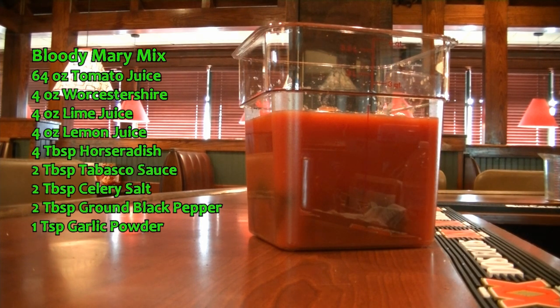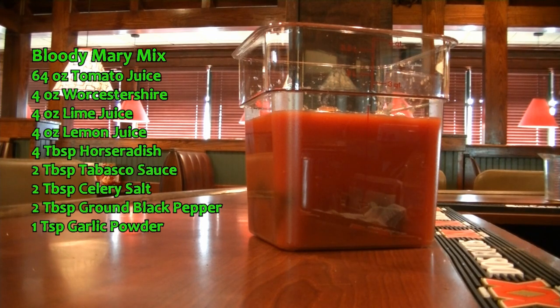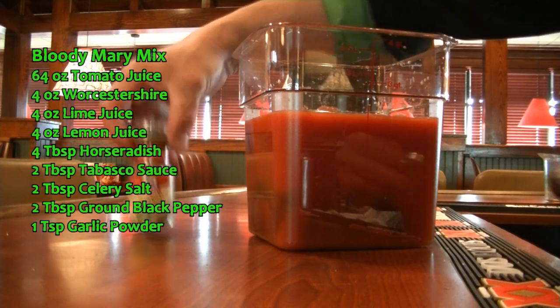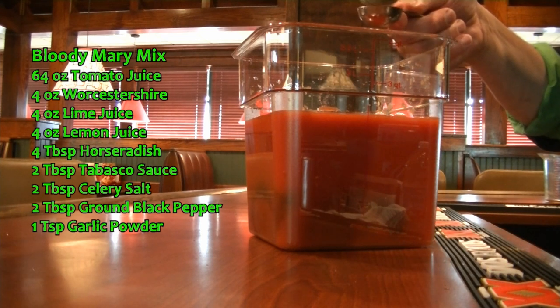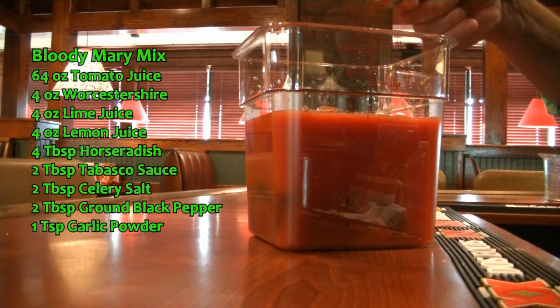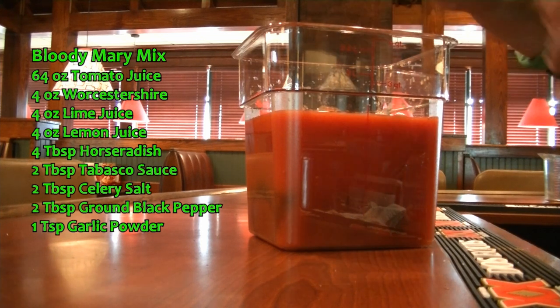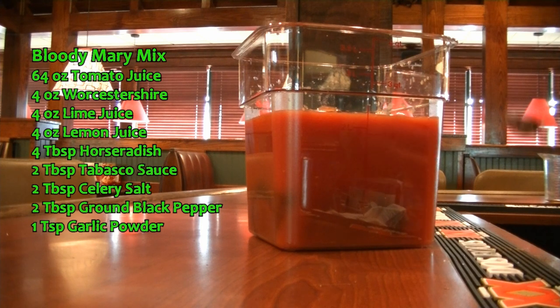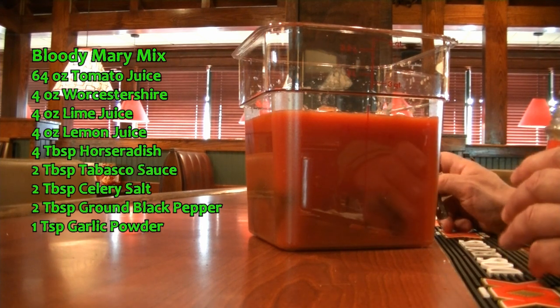And now we are going to add two tablespoons of celery salt. If you don't have the celery salt, you could use kosher salt or regular salt. And if you don't have the Worcestershire sauce, A1 works as well.